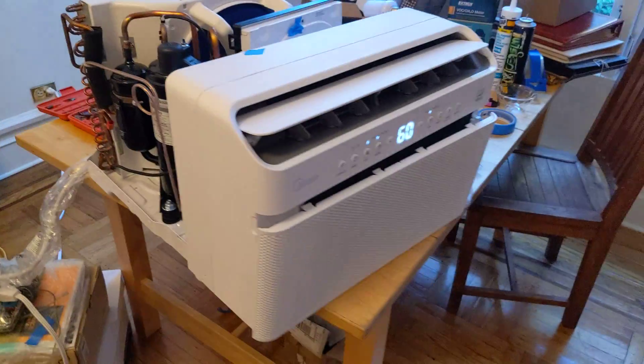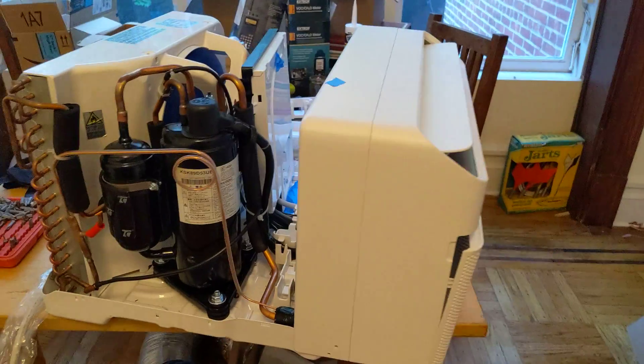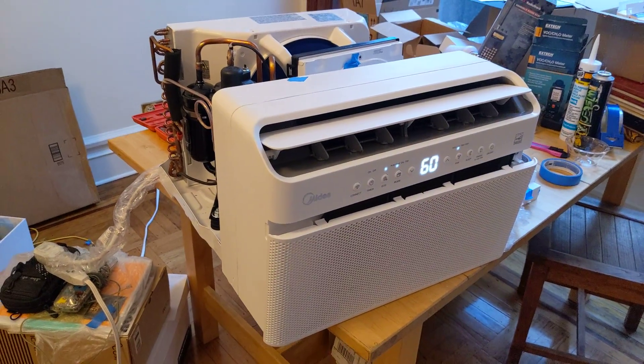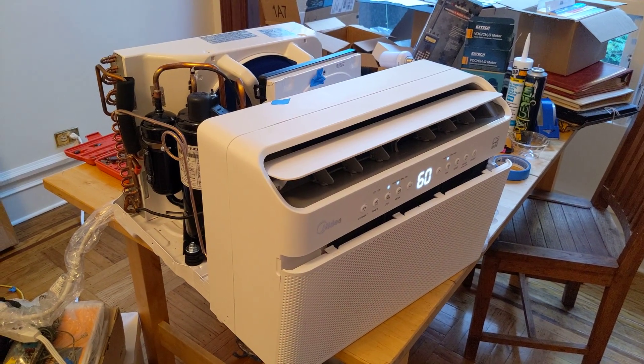Just a beautiful unit. Medea did a great job on this. I'm so glad to finally see some innovation in the window unit space — let's hopefully see more. If you can get your hands on one of these now, I would. You won't be disappointed. This is a beautifully designed unit.